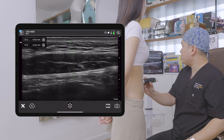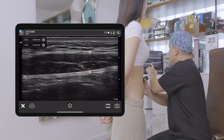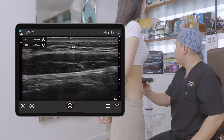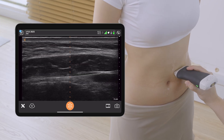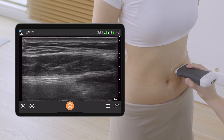For the rectus muscle measurement, I try to include the anterior sheath as well as the posterior sheath. You can see that this patient doesn't have a lot of fat at this level and has a very thick rectus muscle. This is also a chance for me to engage the patient and show her what we are both seeing.